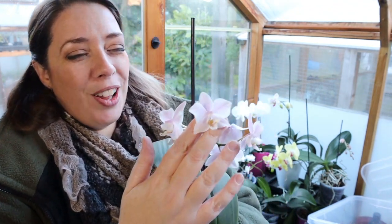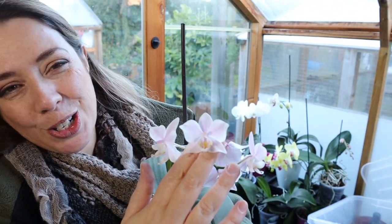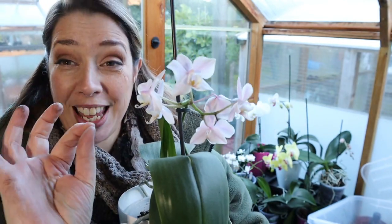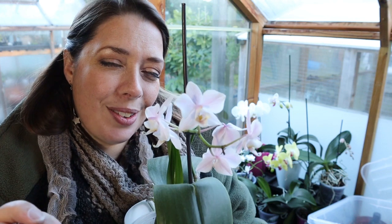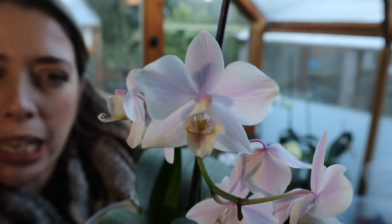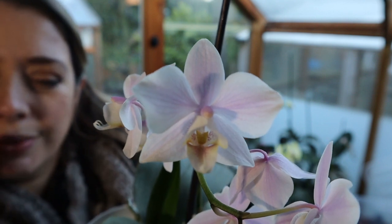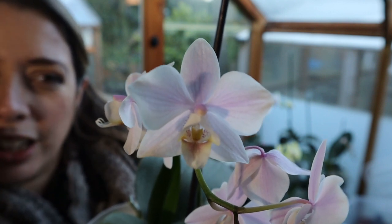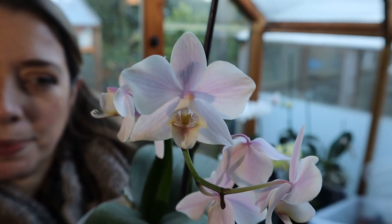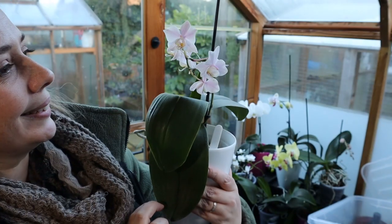This one I also definitely showed to you last year — it's the one I describe as being like sugared almonds. I love this one so much, it's so dainty and the color is so soft — it's pink, almost almost violet, just laid over the top of the white. Oh it's gorgeous.